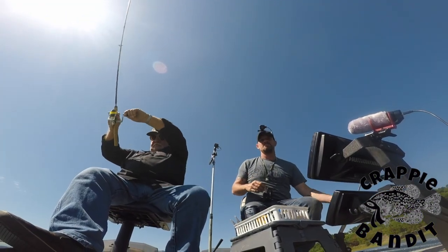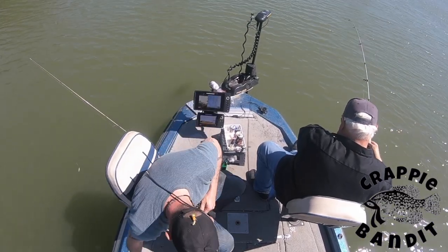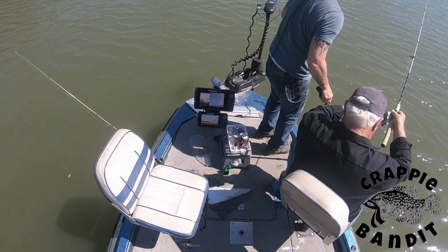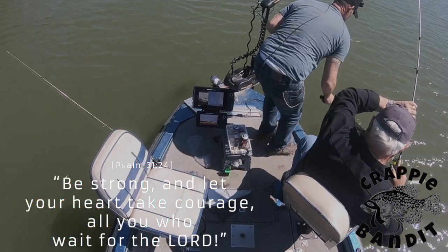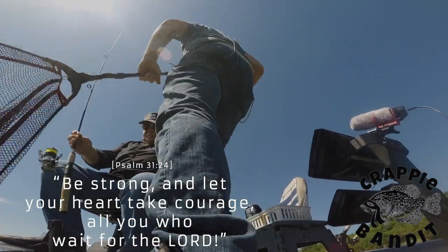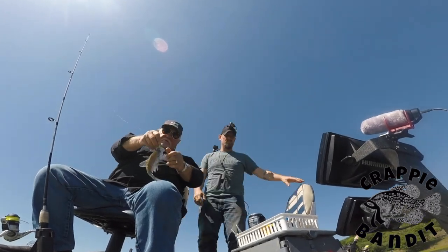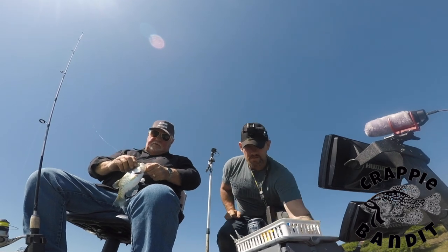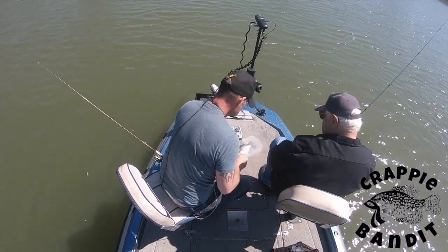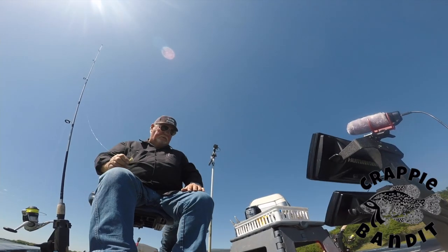There you go, there you go Dad! Boy, that feels like a good one. Yep, it's a spider jig. That rod is bending over on that dude — right on the top of the brush pile. He's 11 inches, they can go back in.